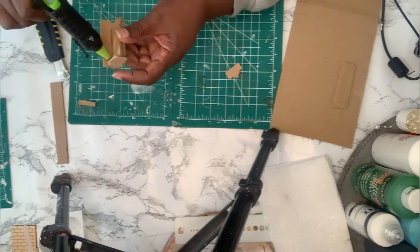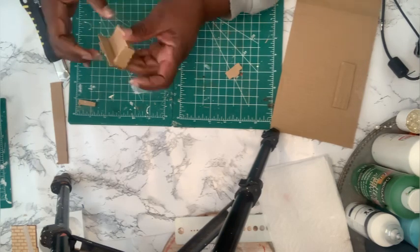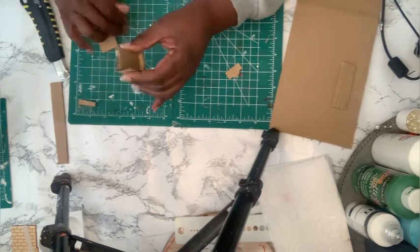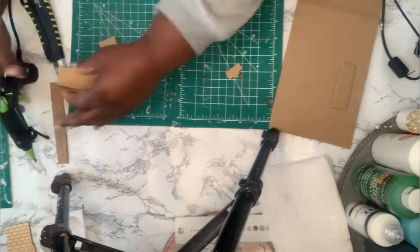One day I want to have a dollhouse that I'm building, so this is just going to be the start of me learning how to make furniture, because I want to make all the furniture that goes in it. So this is a start.